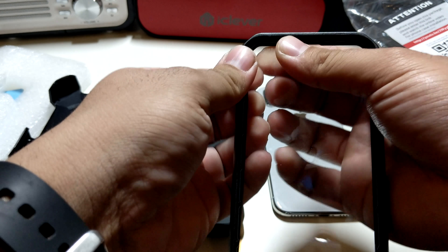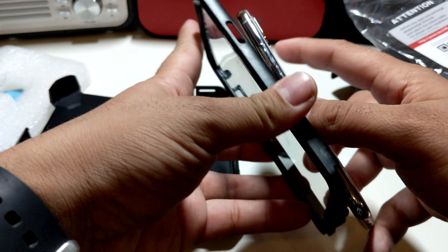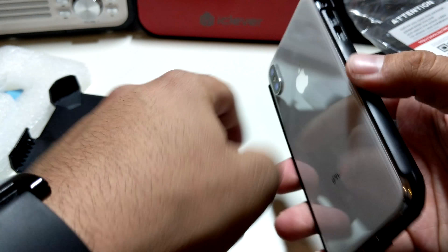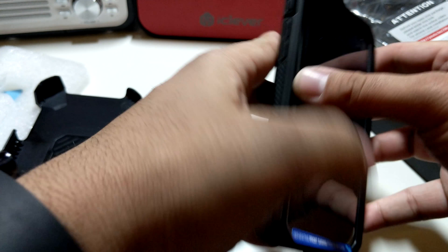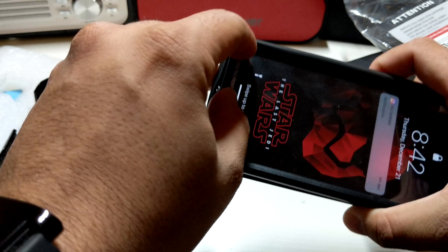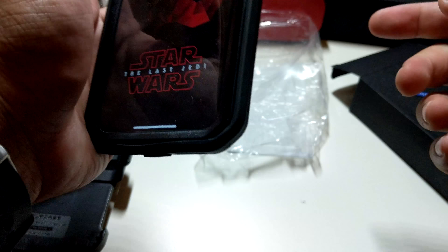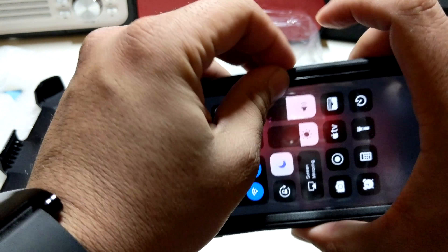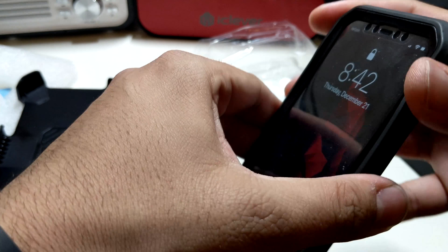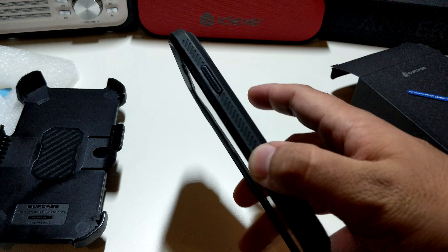I'm going to pop out the screen protector since I don't need it, though I know a lot of people like to use it. Alright, putting it in right now — simple installation, very tight fit — and we're going to pop the second part in just like that. We're going to pop this in place. You just have to play with the sides and make sure that everything is closed up properly. You do have that nice grip on the sides there.